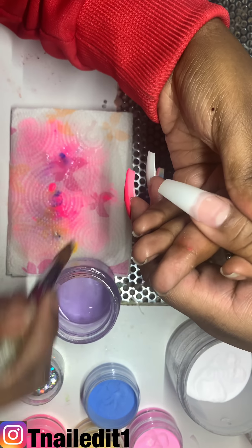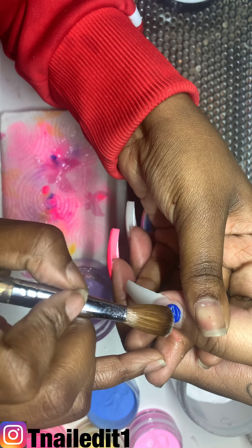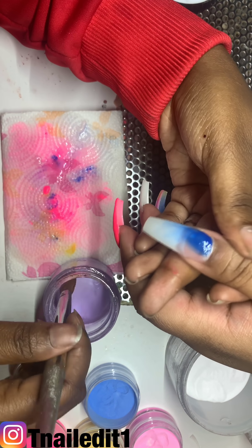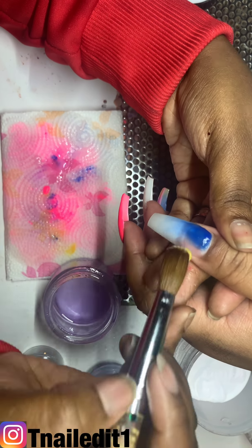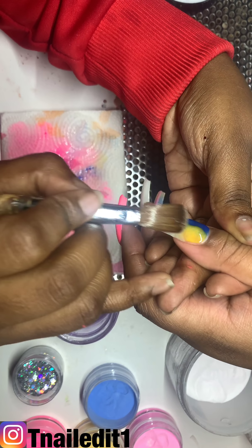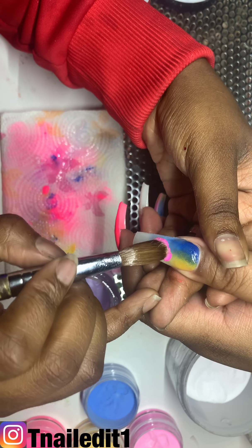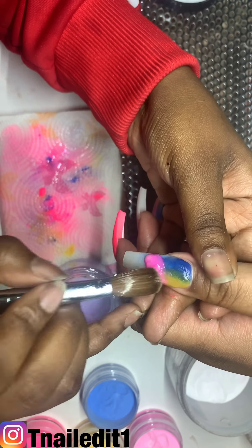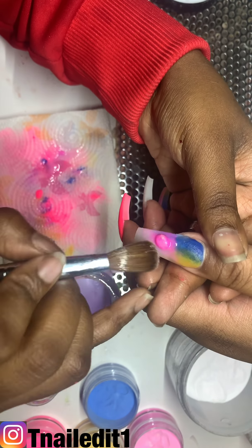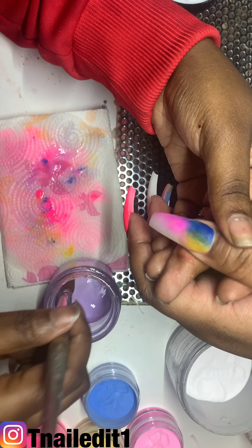I'm going to do the same thing with the thumb. You don't want to use too strong of pigment colors — these colors are pretty vibrant, but you just don't want it so vibrant that it's overpowering the color beside it. You kind of want them all to blend nicely together.